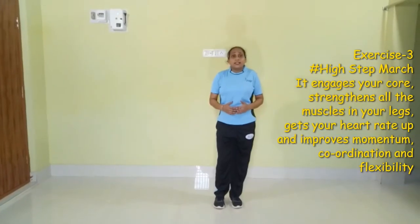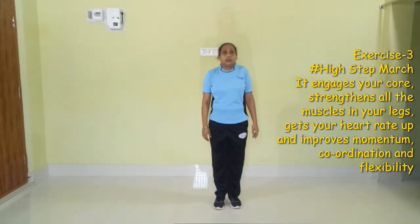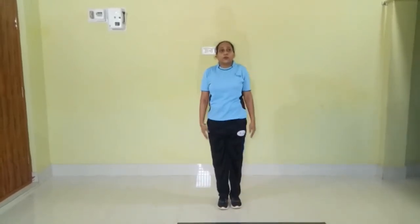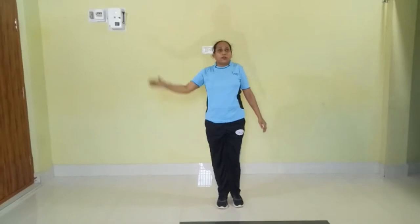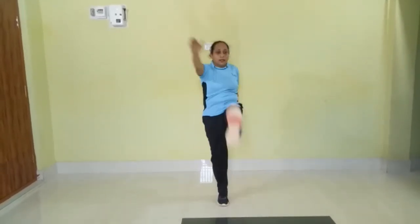Our next exercise is high step march. So let's take the position. 1, 2, 3, 4, 5, 6, 7.